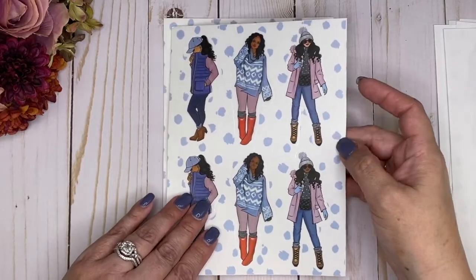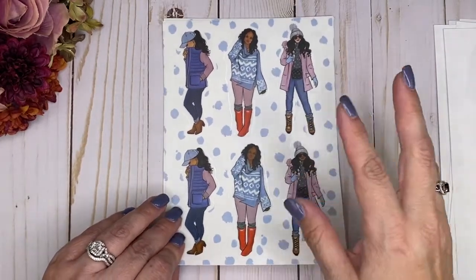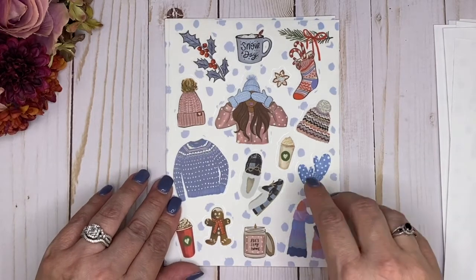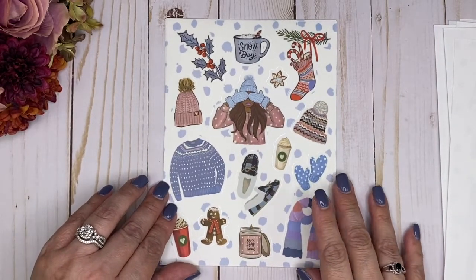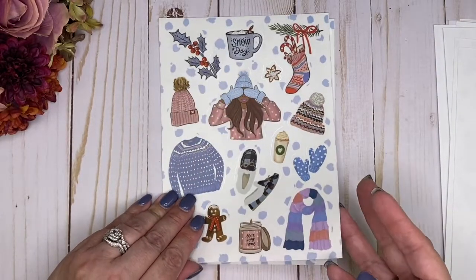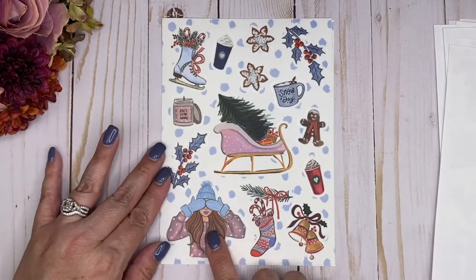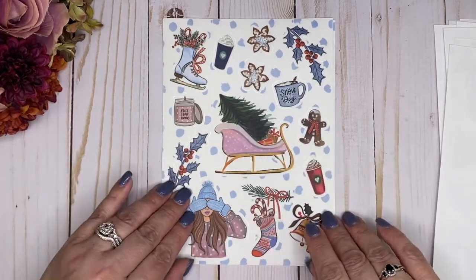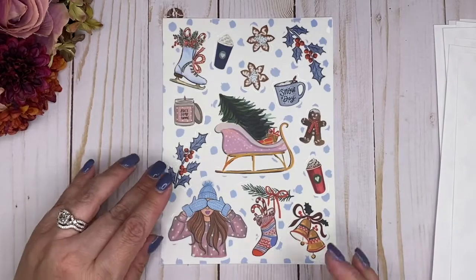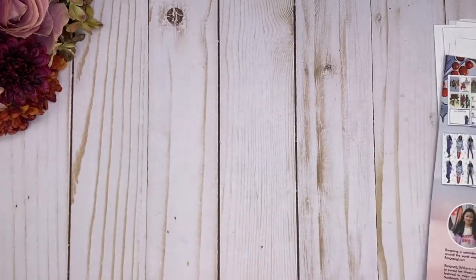Oh my god, I love this sheet — how pretty is this with all the elements! And then we have another page. We also have another page that's similar with different skin tones of the girl here. This is so cute with the sleigh. These bells are so cute. And then of course we have two pages of those. So pretty, and then here is the back page.